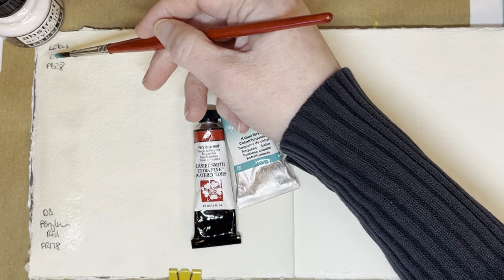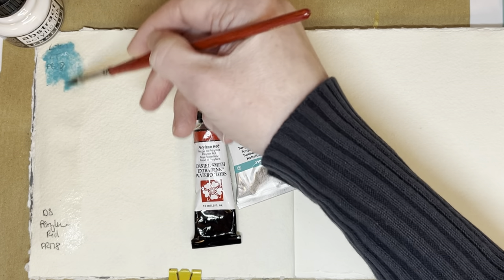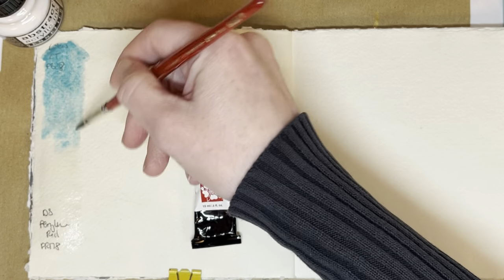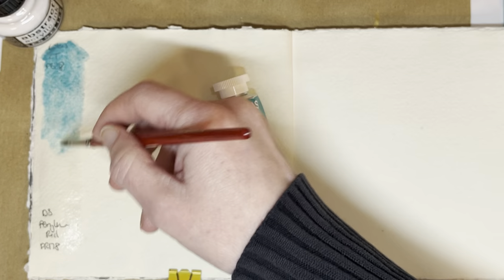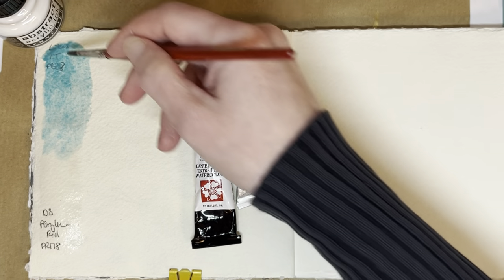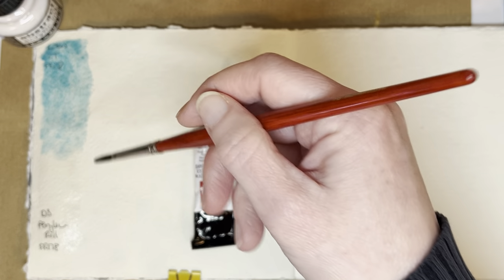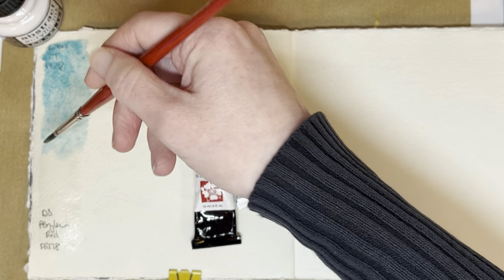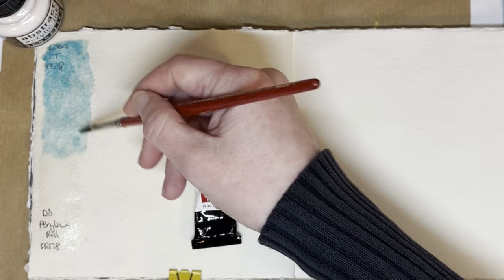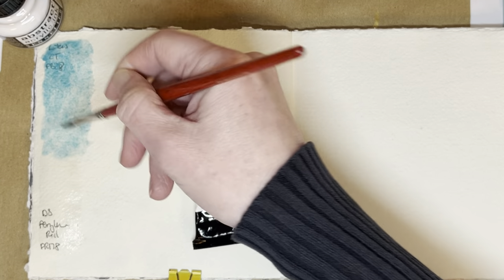Hello everybody, welcome to my channel. Today I am mixing Lucas cobalt turquoise — sorry, which is PB28 — with Daniel Smith perylene red, which is PR178. And maybe if I have room, I might also mix the perylene red with Core cobalt turquoise, which is PG50, so it's a different pigment. It depends on how much space I have, for comparison reasons.